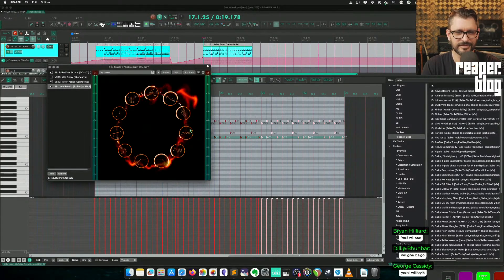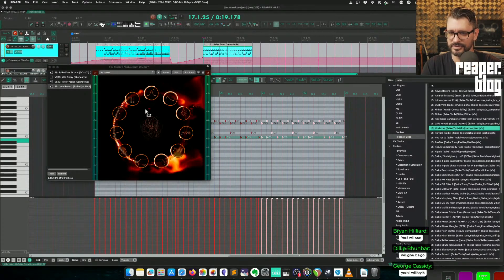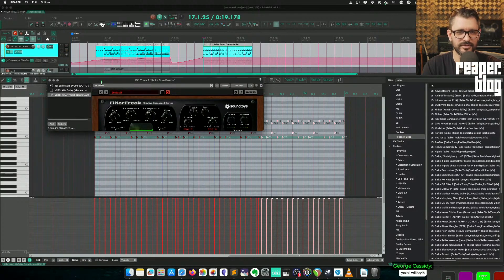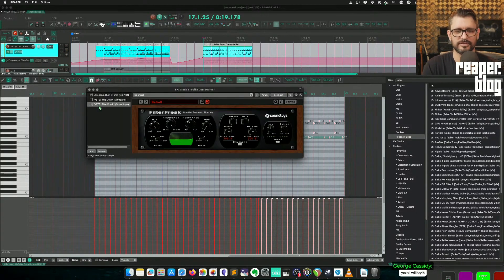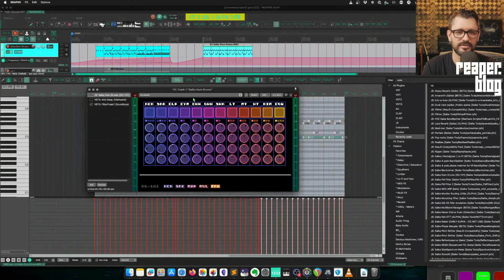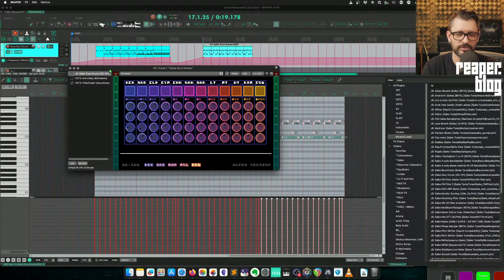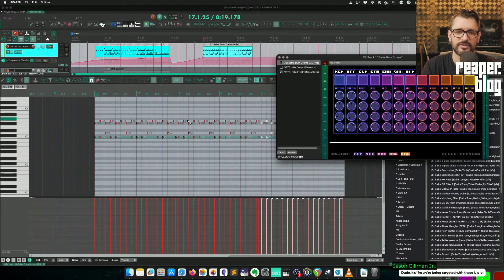And the Lava Reverb? Modizer? Nobody making stuff for Reaper or any other plugin format is doing stuff like he's doing. I think he's doing amazing work — he should be charging for his stuff, because he could definitely be making money from his work here.